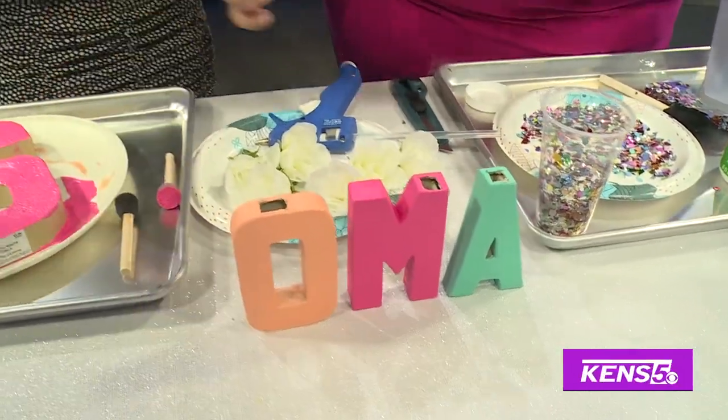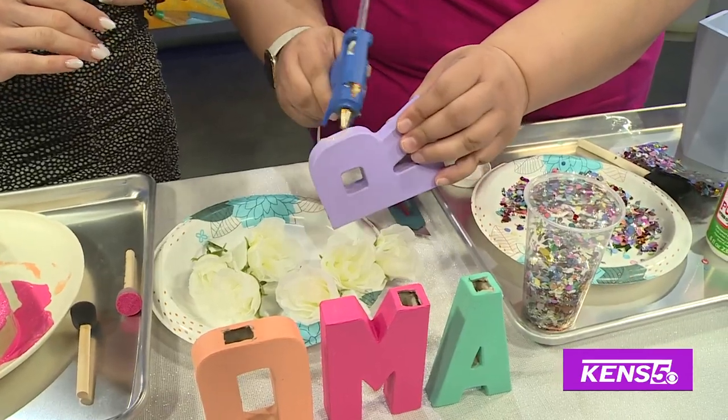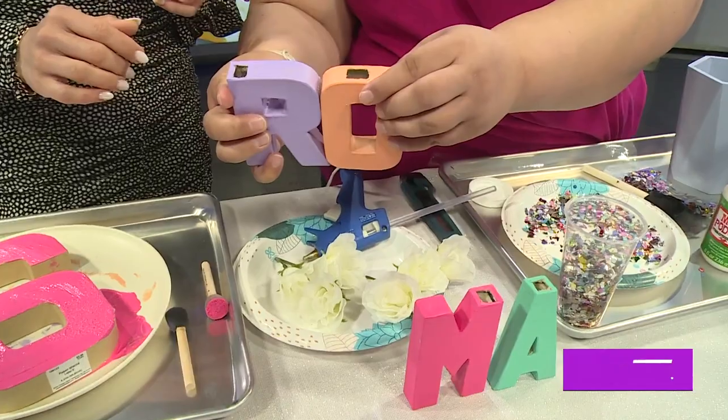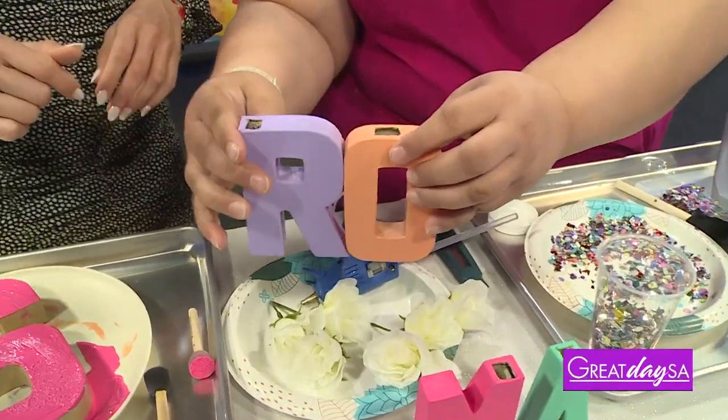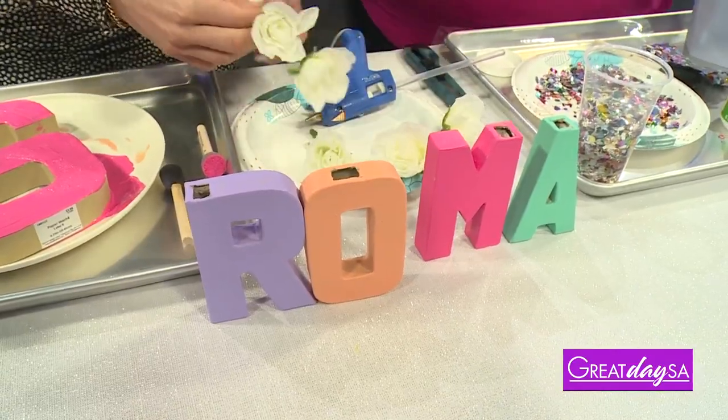And for more stability, we're going to just add a little dab of glue right here. And then you can start just gluing the letters together. So you can make this like a desk piece, or you can have it say other words other than my name.